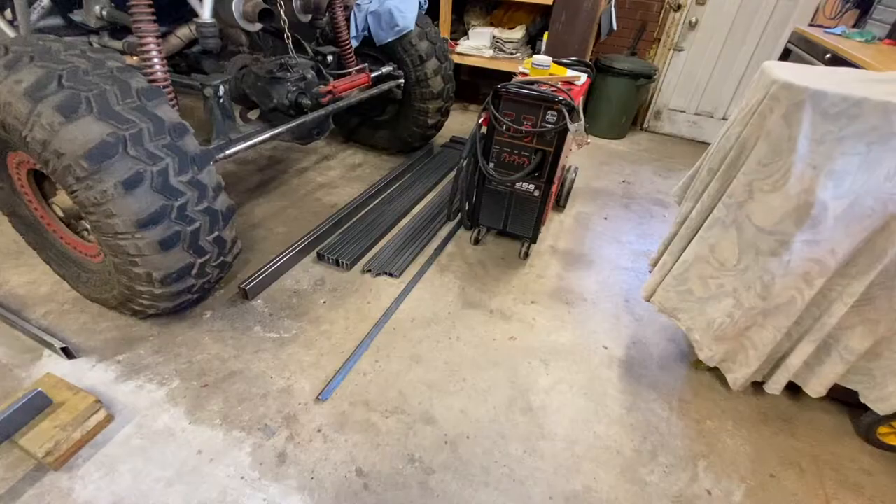Hello everyone, welcome back to my channel. This week I have a project - I would like to build a small utility trailer. This is a small 5 by 8 trailer that I'm going to build, so I decided to make a video about it and show you some of the work that I'm going to be doing.